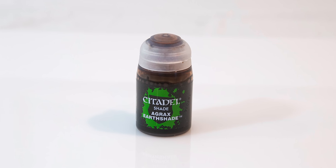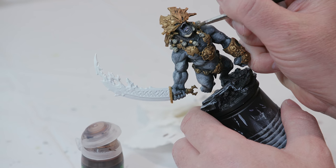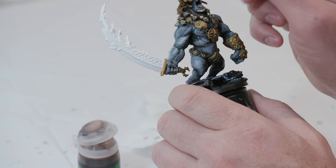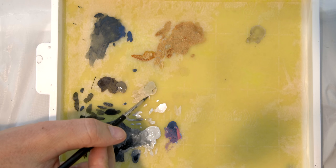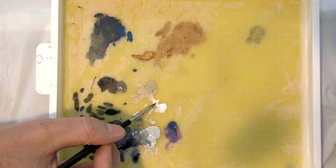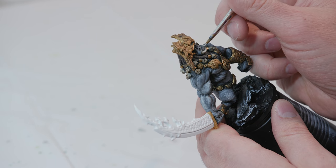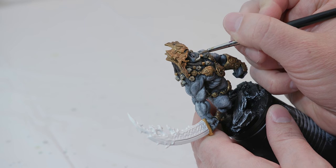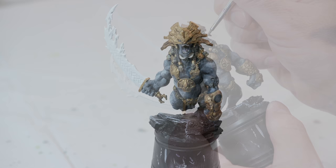I'm going to take Agrax Earthshade and add it into the recesses of the horns underneath his chin as well as all the skulls. Once that's completely dry, I'll take a little bit of white mixed with the Ushabti Bone — about halfway between the two — to add a highlight to his horns, then highlight with pure white. I'll do the same thing with his teeth, adding a little bit of white to the tips.